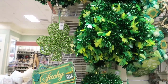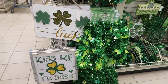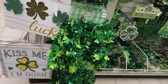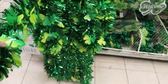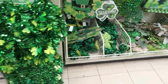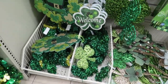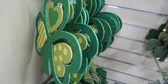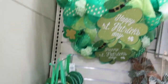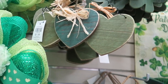Hi guys, we're at a Christmas Tree Shop and they have a bunch of cute spring holiday decor out. These are $4.99, these are only $3.99. They have lots of little shamrocks — these are only $1.99, and little wreaths. These little hearts are $1.99.